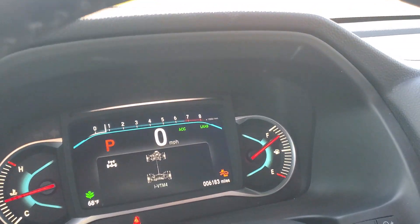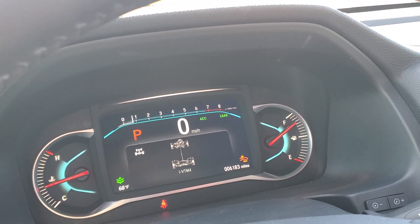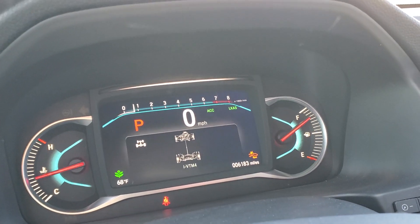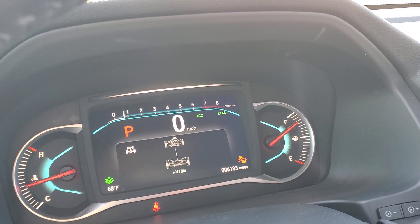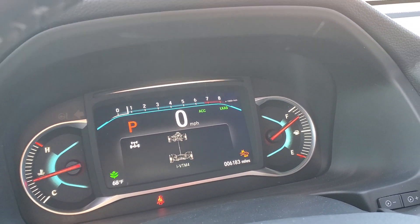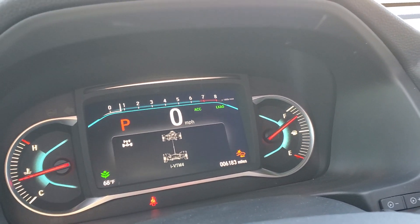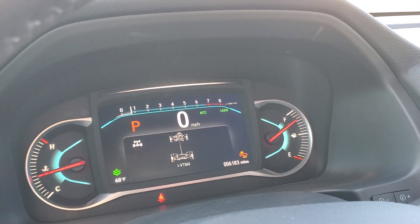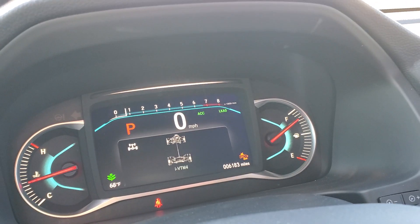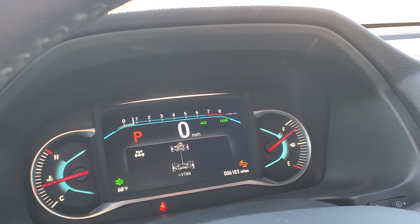I really like it overall, but the brake mitigation is still a problem. If you guys have the Honda Ridgeline, Pilot, or another Passport, let me know if you're having problems with that. I haven't talked to the dealer mainly because I can just turn it off, but that's my biggest gripe. If you have a vehicle with Honda Sensing, let me know if you're having problems with it. I wish I could just make it disabled at all times.